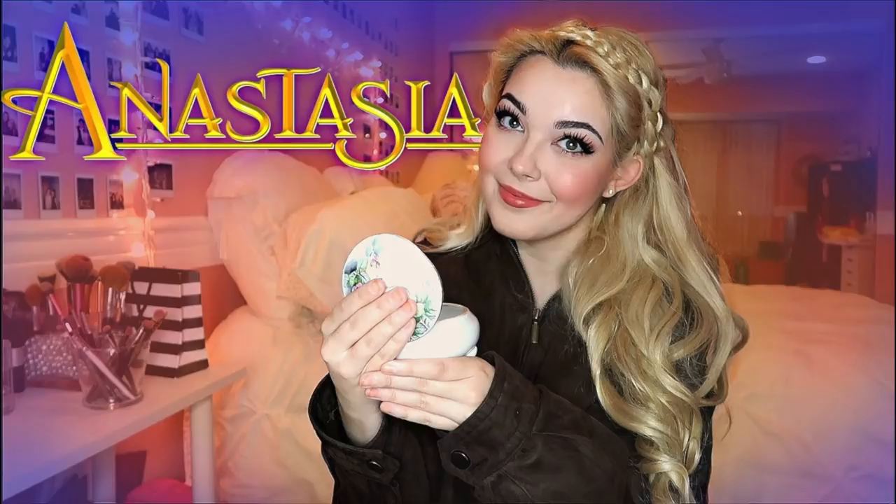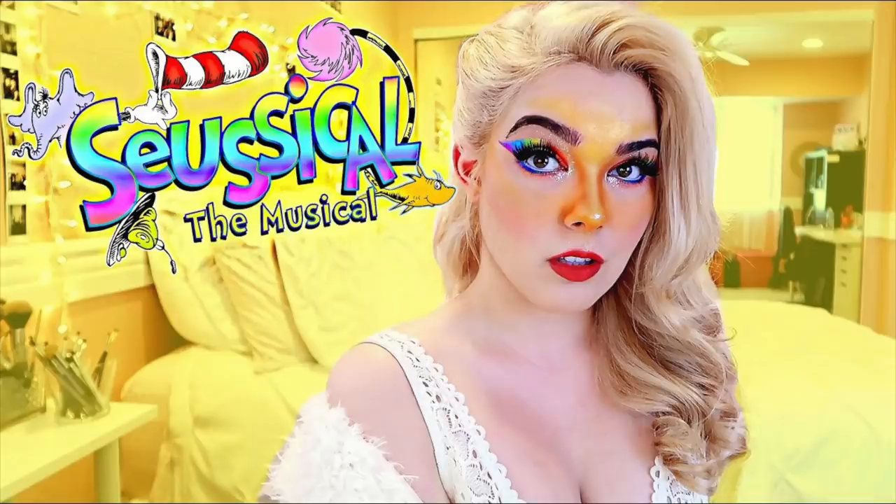Hey guys, what's up, it's me Kat and welcome back to my channel. Today we are bringing back character tutorials — it's been a hot minute since I've done one of these. This is a series where I did tutorials, stage makeup looks, cosplay, whatever you want to call it, about different musical theater characters. While I do the tutorial and put on the makeup, I deep dive into the show and into that character.